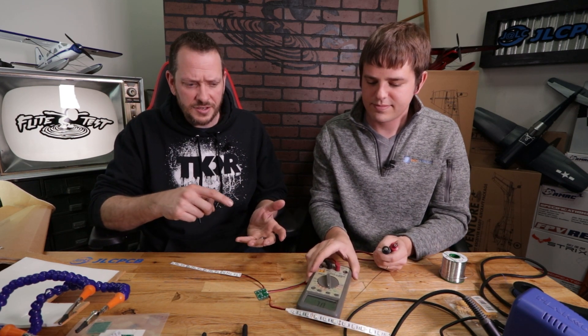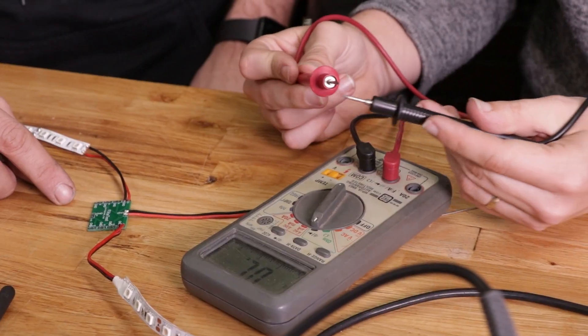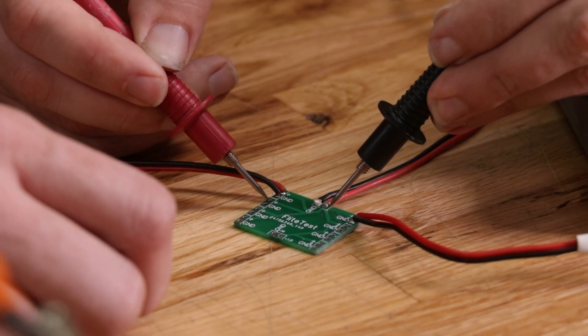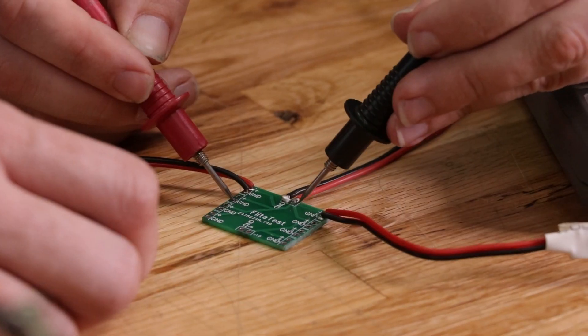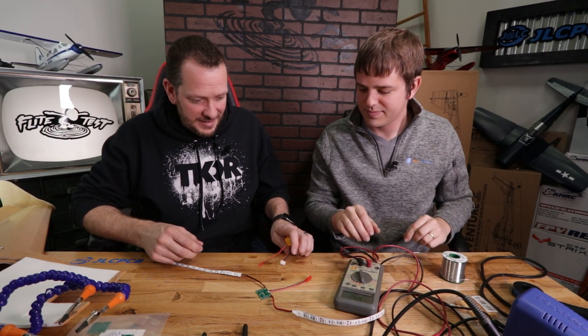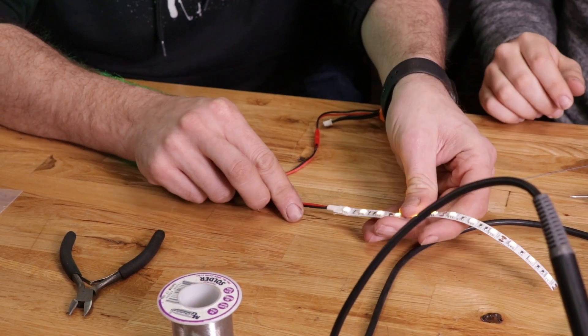One important step before you put any power to this: if you have a multimeter — which measures voltage, continuity, and more, and can cost as low as five bucks — use it. You can also do a careful visual inspection of your solder joints. In diode mode, the multimeter checks for connection: no beep means apart, beep means connected. Checking the board, any two positive connections beep, and none of the grounds short together, confirming all our connections are good.